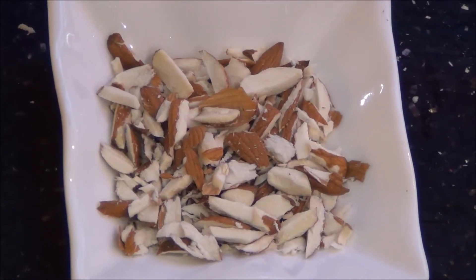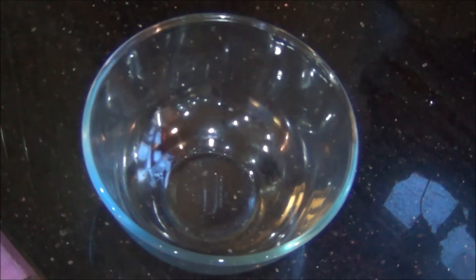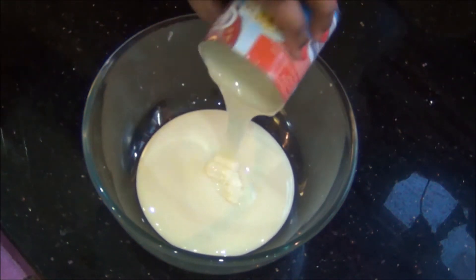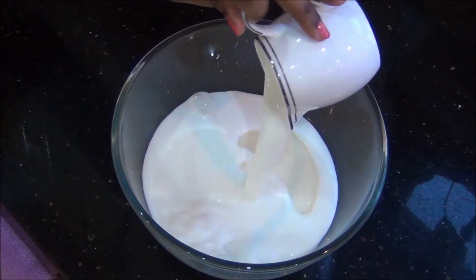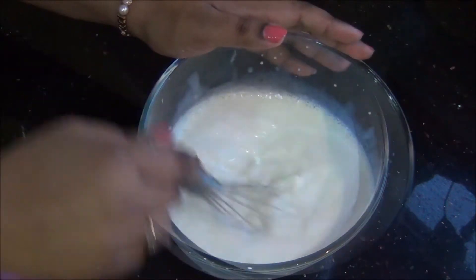And some almond flakes for garnishing, and two medium sized eggs. First, in a bowl, I am going to take one tin full of condensed milk and also add the 100 ml of milk to this, and mix it well together with a whisk. Make sure the condensed milk and milk are not separate and they are merged well together.